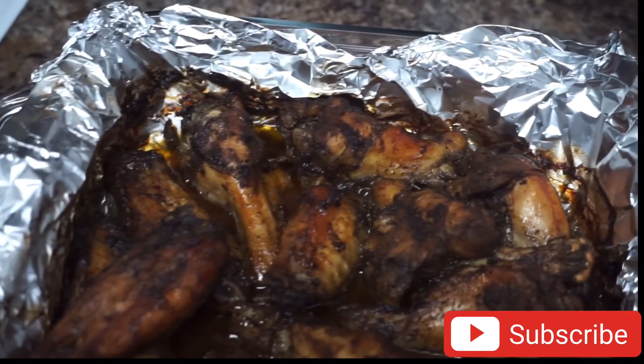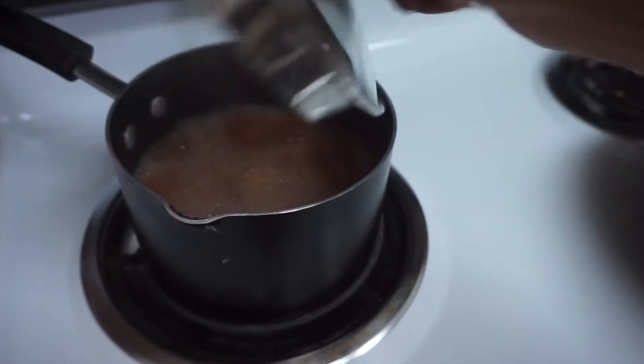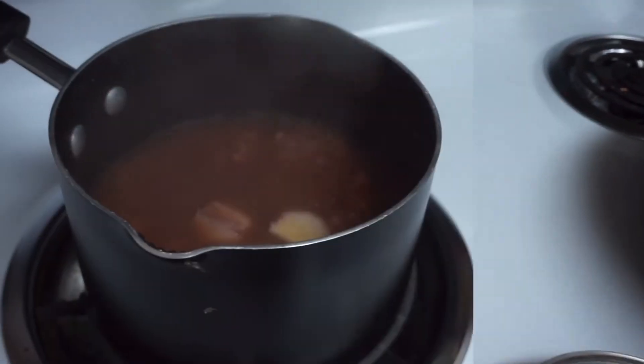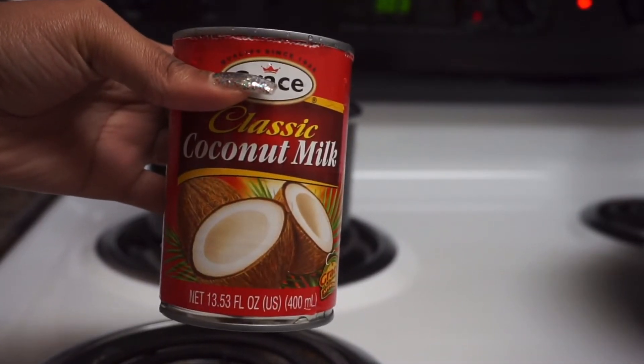Nicely charred just how I like it. Now let's get started on the rice and peas. At this point the peas have been cooking for about an hour and 30 minutes, so it's basically ready for the coconut milk to be added in. Gray's coconut milk is my favorite, so this is what we're using today.